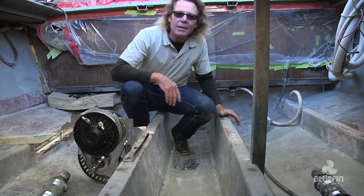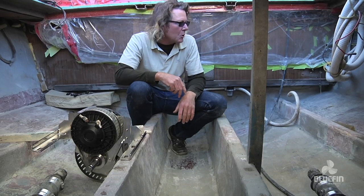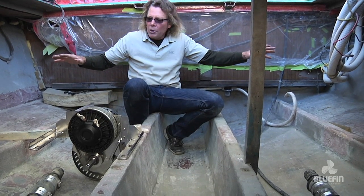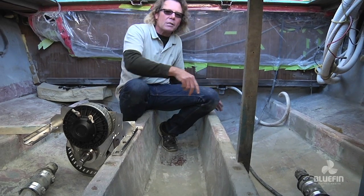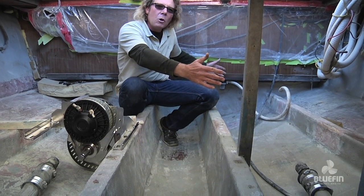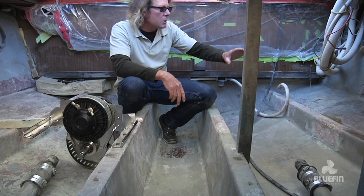Here we are in the electric motor room, Bluefin II's motor room. Picture this: there were two huge V8 motors here that drove the shafts and propellers that were on this boat. This V8 motor was about 800 pounds and it had water intakes and oil pumps and fuel pumps.